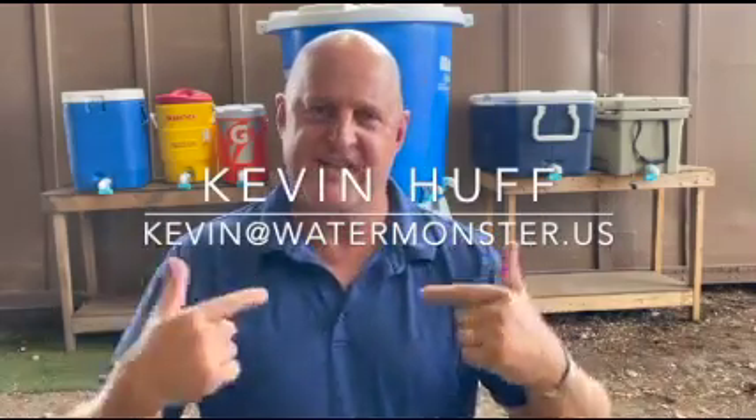I hope this video has been helpful and as always, if you have any questions you can contact me directly. Thank you.